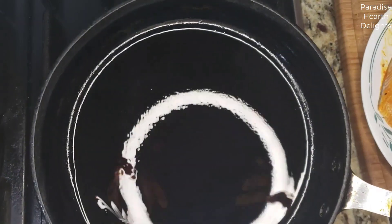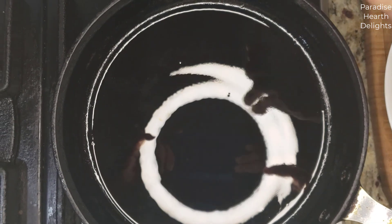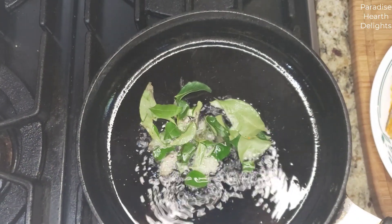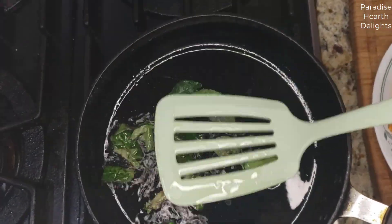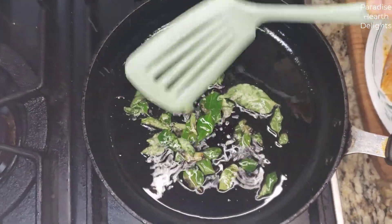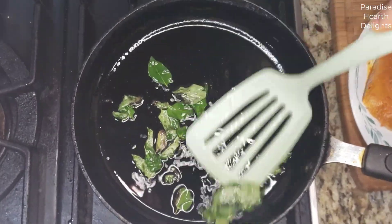On the pan I have some oil that I've heated — about a teaspoon or two. We're going to add our curry leaves. Fresh curry leaves always splash and splatter, so you don't want your oil very hot.